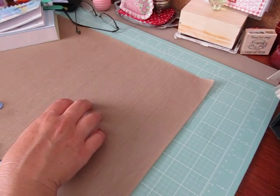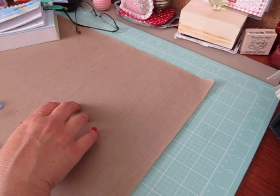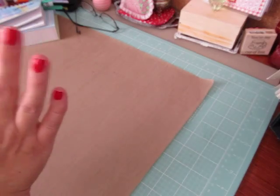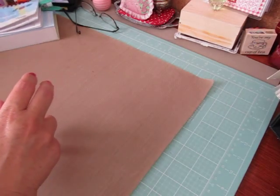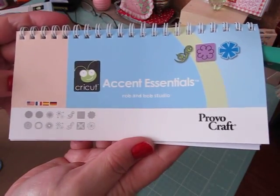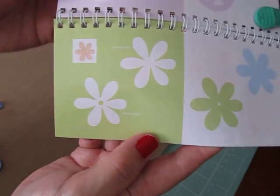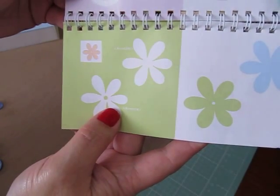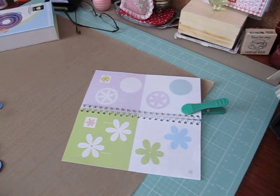My Cricut embellishments are due — I think this is number 13. Misha had challenged me to do four different Cricut embellishments, and two of them had to be flowers. I used the Accent Essentials Cricut cartridge and the flower on page 55. This was cut out at one and a half inches. So this is my first flower.